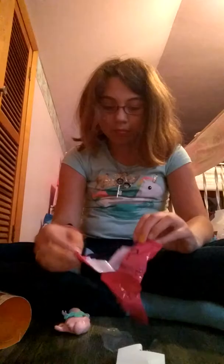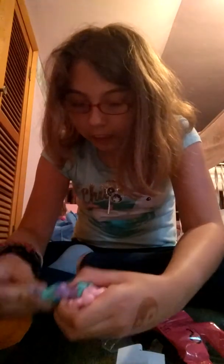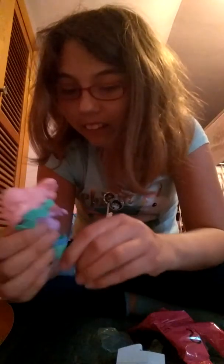We got some mermaid sunglasses — all three eyes. Kind of amazing. It's a mermaid tail that you can put on and make it an ugly doll mermaid. But then you can take it off and it's just a regular ugly doll.